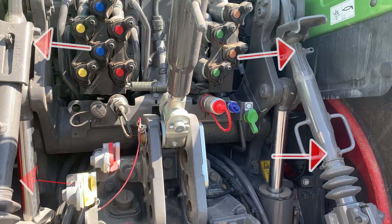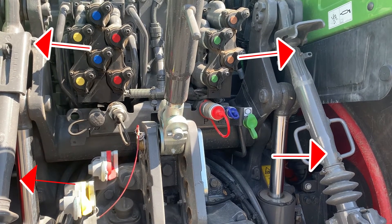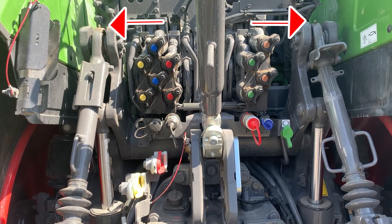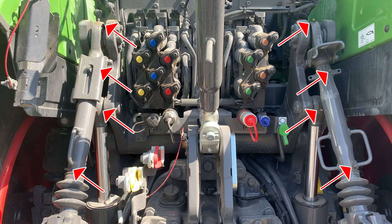Moving around to the back, it's going to be exactly the same as a 900. You're going to have two grease nipples on each of the height adjusters — the level adjusters on the hitch. You're going to have one on each of the top of the lift cylinders and one at the very top of the rock shaft on each side, so there's a total of eight nipples back there.